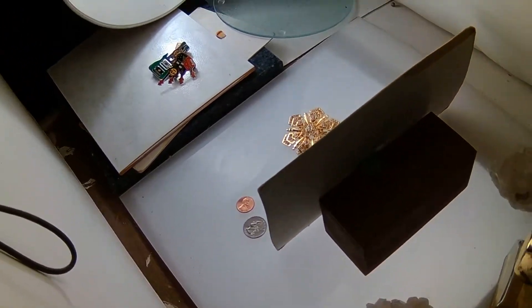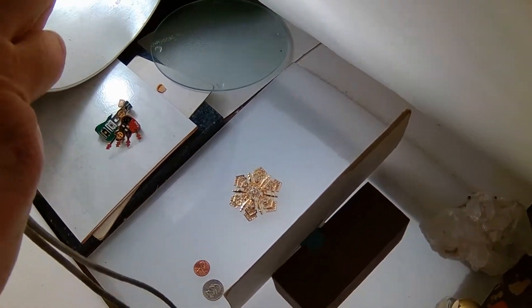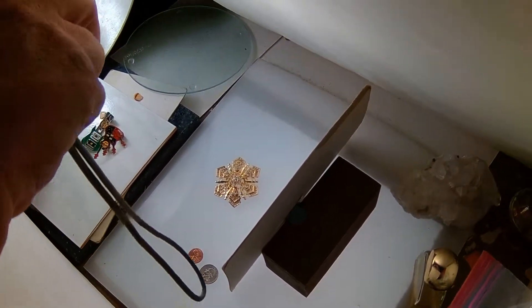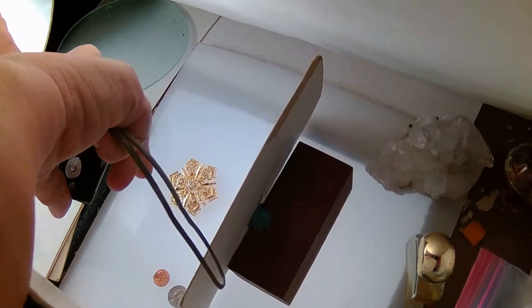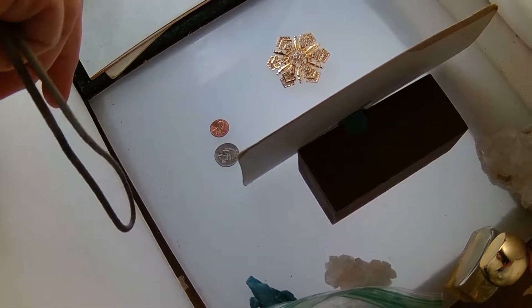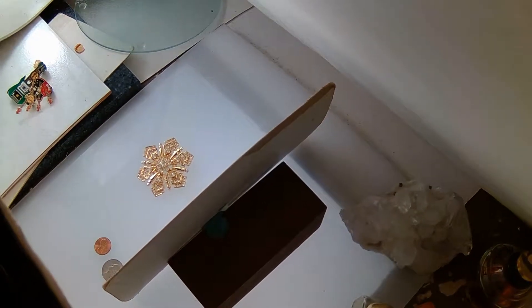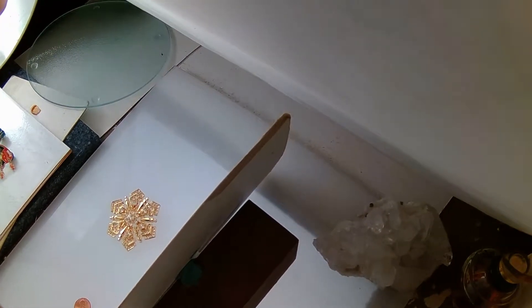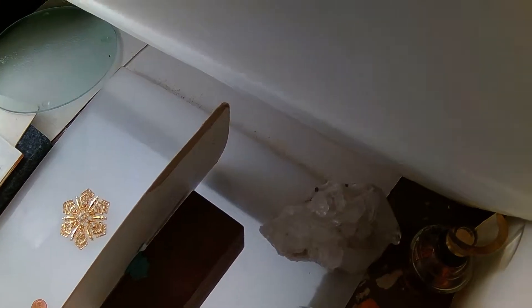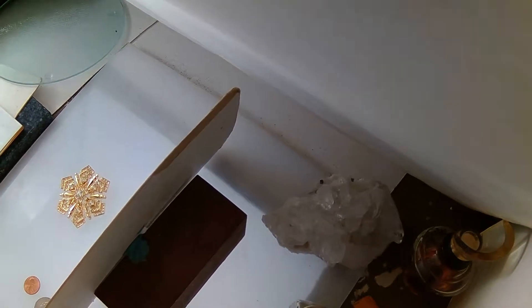My friend John has a penny he brought from China, and if this penny were real it would be worth like $10,000 — I don't remember exactly what he told me. My idea is to get this penny from China and use it every time you do a jewelry shoot for sizing. Everybody who knows anything about coins would see it and be like, oh my god, that penny's worth $10,000, and he doesn't even know he's using it just for size reference in a set.